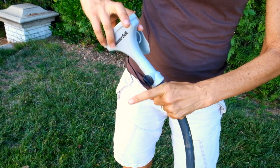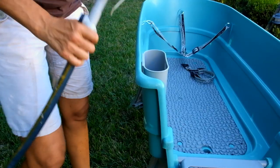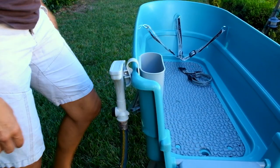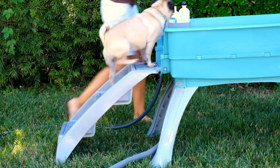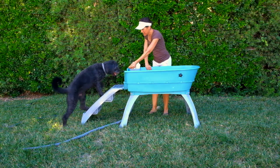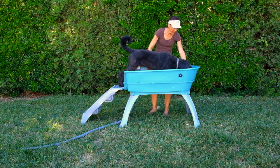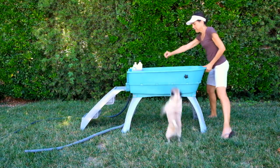Included with the bath is a fan nozzle, which can be hooked onto the rim of the tub, making retrieval between rinses quick and easy. A step ladder is also included to give your dog easy access into the bath. However, steps are optional.